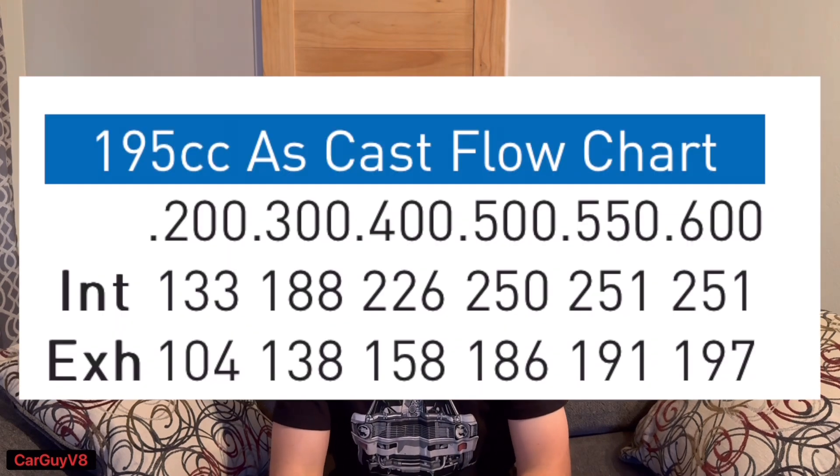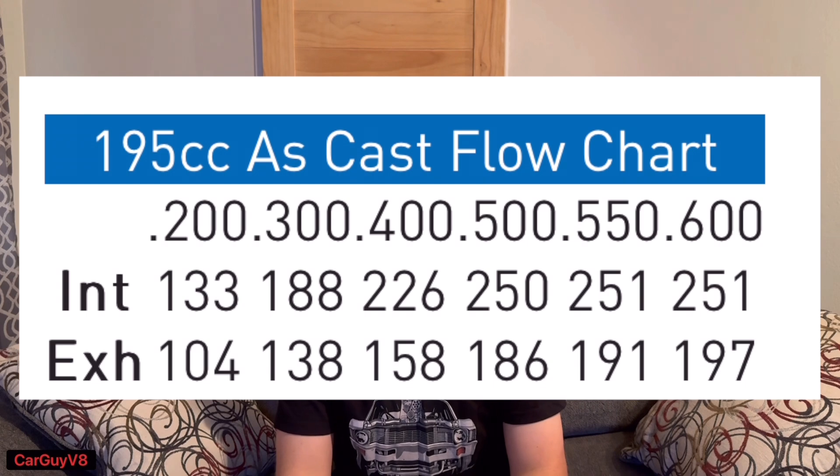They have gone up a little in price since I bought mine a couple years ago — a couple hundred dollars higher than back then. For just $1,300 you could own a set of AFR Enforcer cylinder heads that flow 251 CFM at 0.500 and 0.600 lift. This is an easy way to make 400 or more horsepower with your small block Chevy. They use AFR's hardware and valve springs, so you can put pretty large camshafts in the engine and these heads will easily support the camshaft without valve float.